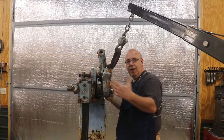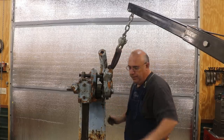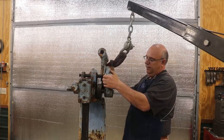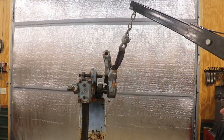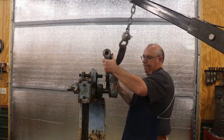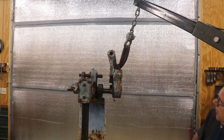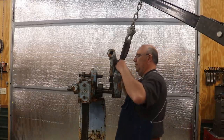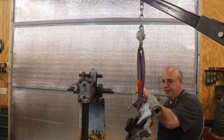The next piece to come off is going to be this whole ratcheting head, and it's on the heavy side — I really don't want to pick it up by myself. So I've got the engine hoist in here to give me a little bit of help. Let me see if I can just kind of slide this out to the end and I'm going to put a little more tension on that. There we go — and now I can take that over to my workbench without having to strain my back.